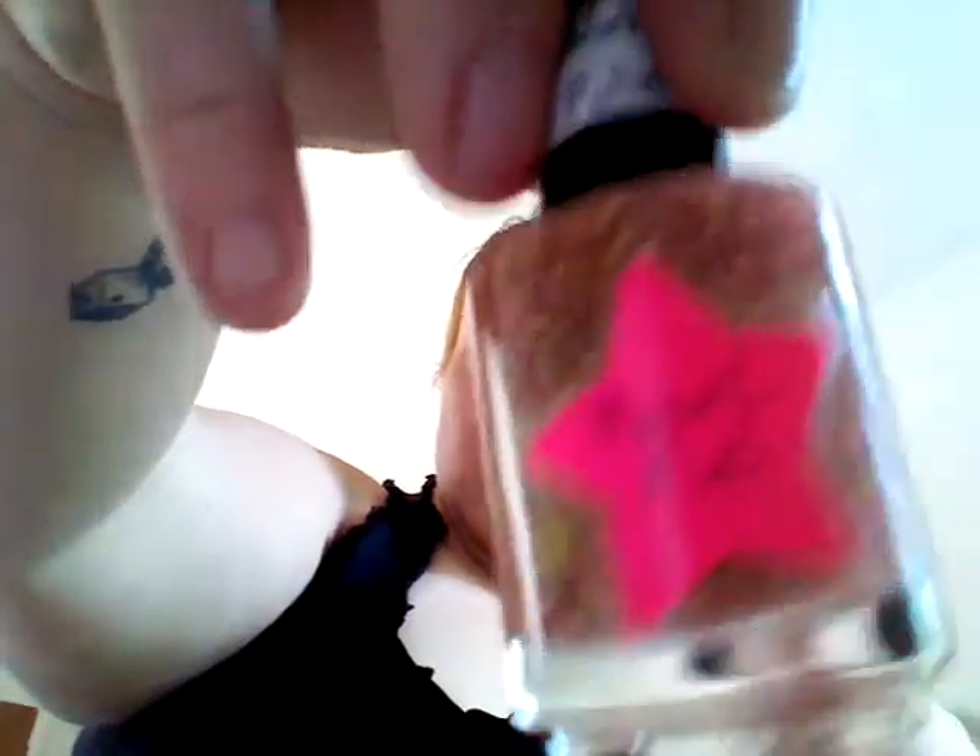I literally just ran back from the mailbox — I have a mile-long driveway and I power walked the whole thing, so I'm red and hot. It's like 80-something degrees outside. Alright, this one is called Rave Kid, and it's a pinkish color too. It has white, black, and lime green sparkles in it — you can see the lime green really well.